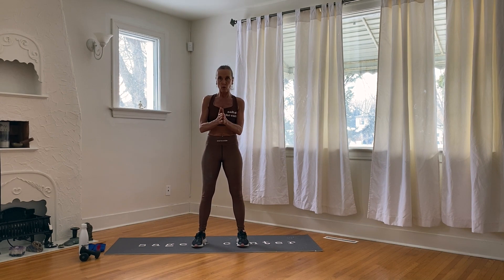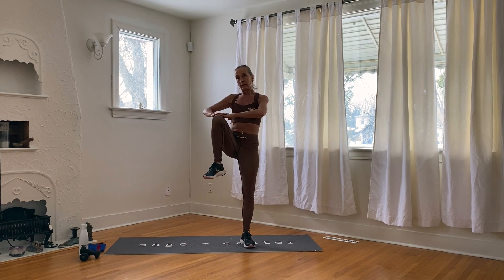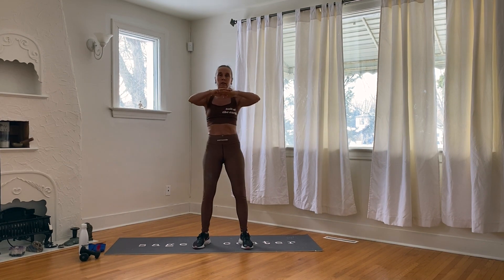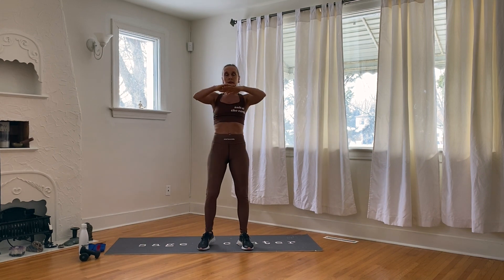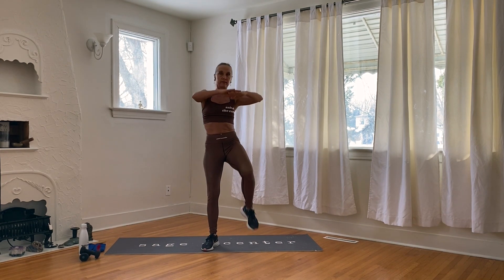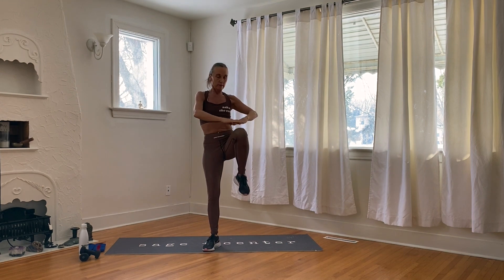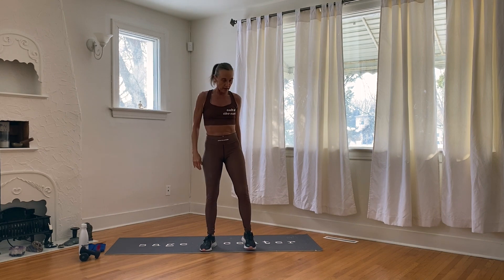We're going to begin with a knee raise and touch your hands to your knee. I want the knees high. We'll do alternating hands and knees, knee raises. Let's begin — one, two, three, four, five, six, seven, eight — eight, seven, six, five, four, three, two, one. That's that.